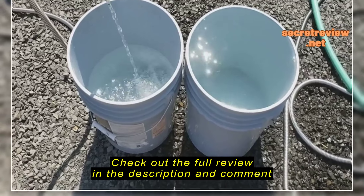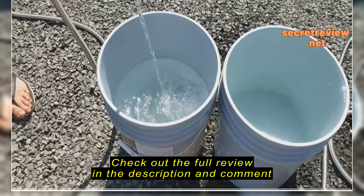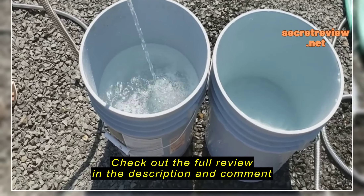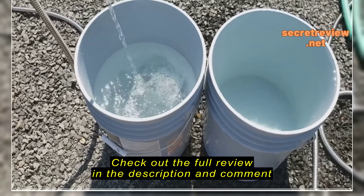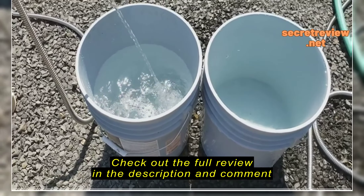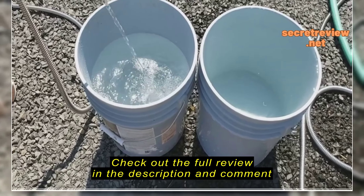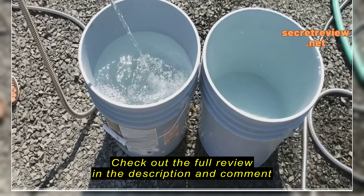The stainless steel hose hasn't even got to a half yet. I don't do videos often. Come on, little stainless steel hose. You can do it.